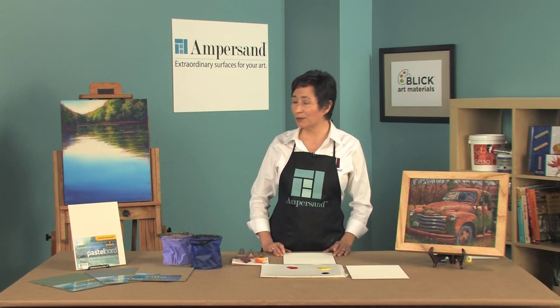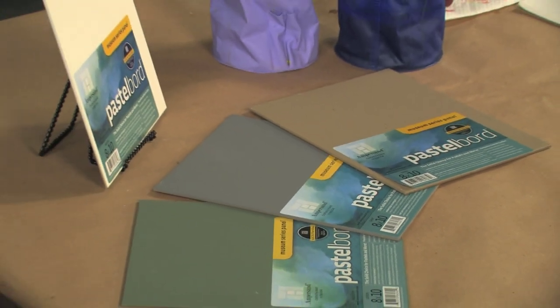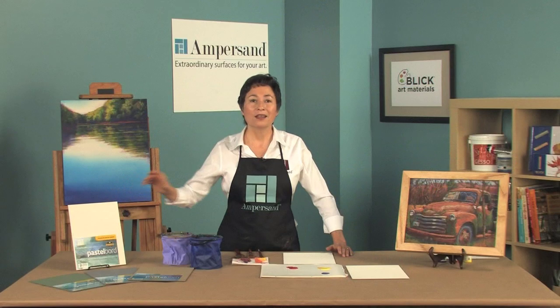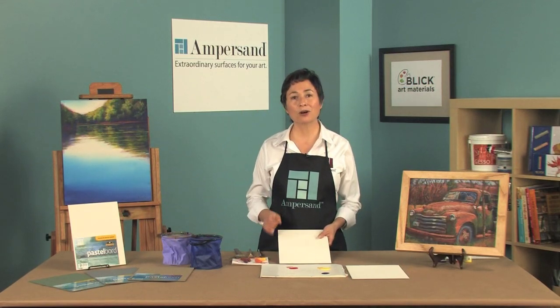Today we're going to talk about pastel board, an Ampersand surface for not only pastels but also an excellent surface for acrylics as well. Pastel board is a clay-coated panel with an even marble dust finish.